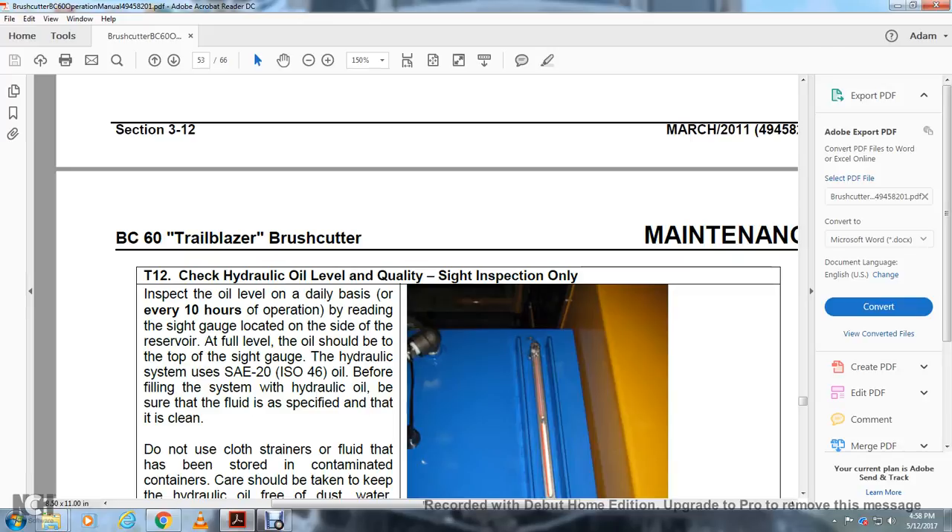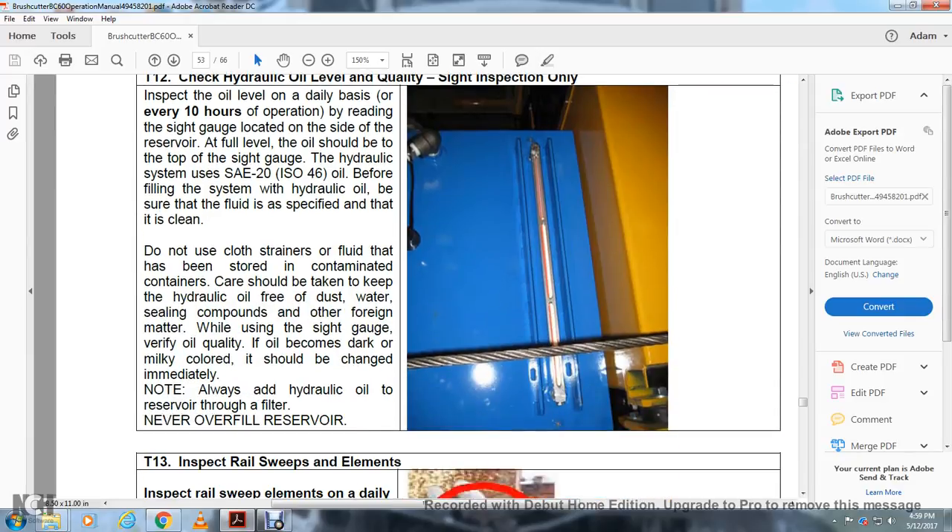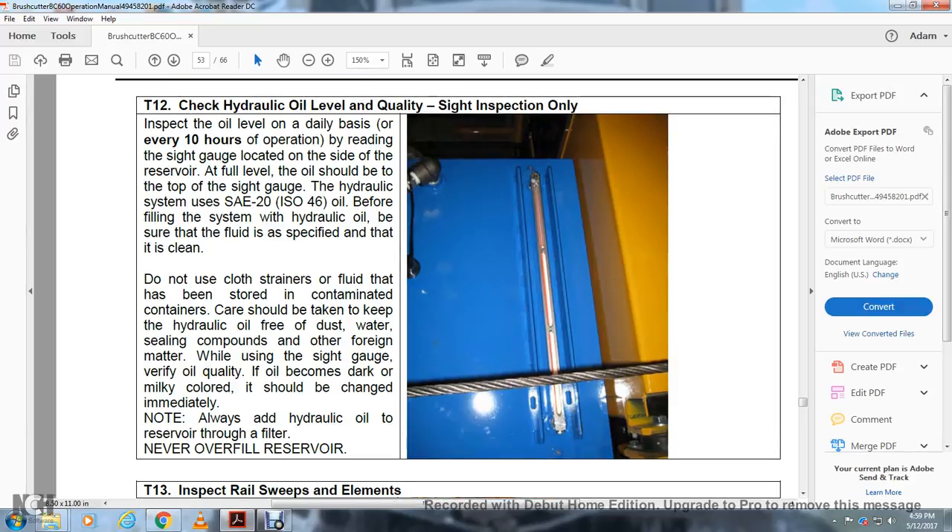Check Hydraulic Oil Level: Inspect the oil level daily every 10 hours of operation by reading the sight gauge located on the side of the reservoir. The full level of the oil should be at the top of the sight glass. Fill the hydraulic system with SAE-20 ISO-46 oil. Before filling, be sure the fluid is clean. Do not use a cloth strainer if the fluid has been stored in contaminated containers. Take care to keep hydraulic oil free of dust, water, and foreign material. While using the sight glass to verify oil quality, if the oil appears darker or milky-colored, it should be changed immediately. Always add hydraulic oil to the reservoir through a filter. Never overfill the reservoir.